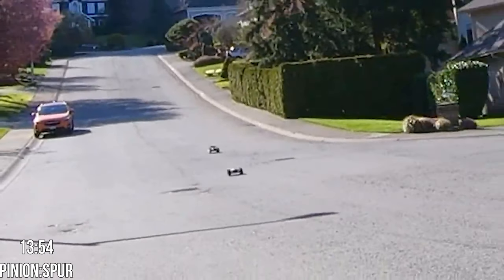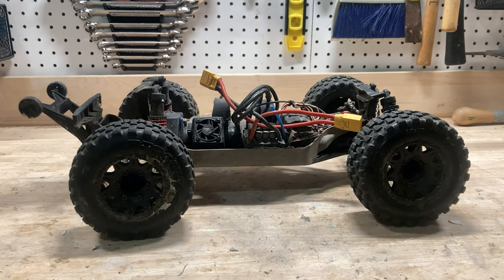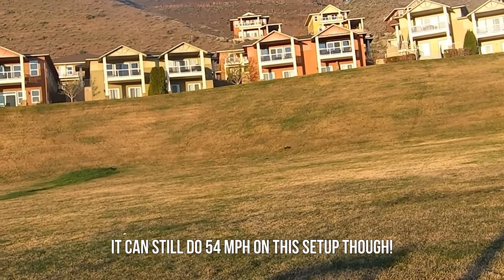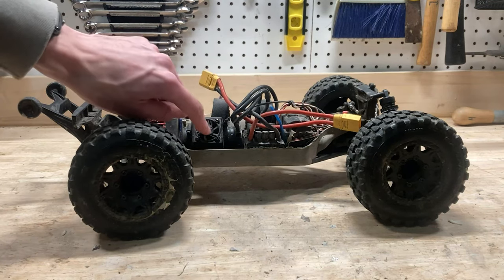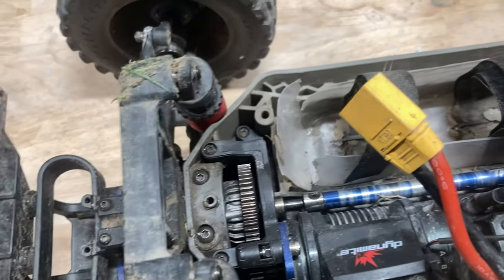I geared it up to 13 teeth, and I've got these huge tires on it, which also gears it up a little bit more. Honestly, I probably could gear it even higher, but I do like having it lower just so I can run in the grass. I did have this fan though, because it sometimes got a bit hot when it was hot outside. We've also got the center differential in there as well.